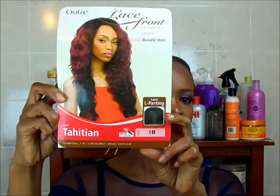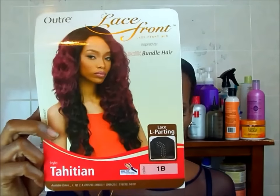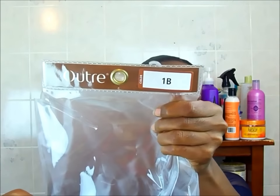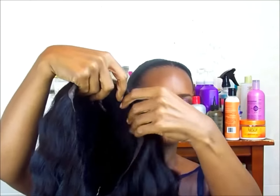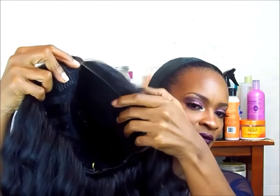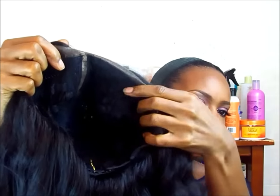Hey guys, I'm back with another video and this is Outre Tahitian. This is a lace front L part wig in 1B and this is a collaboration with Sexy Farah. This is our fall wig collaboration.